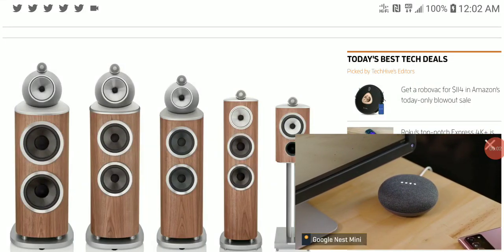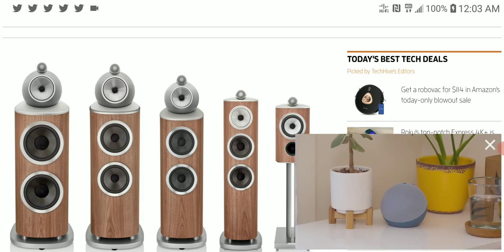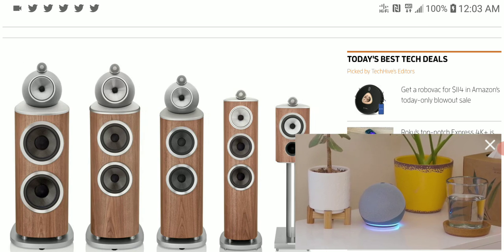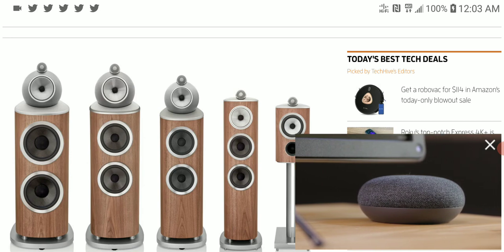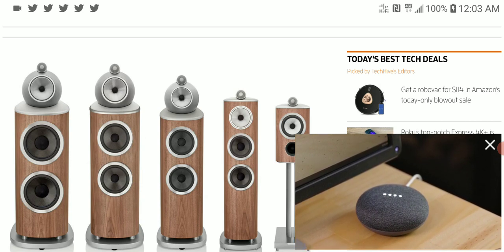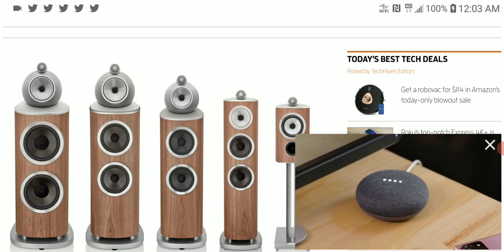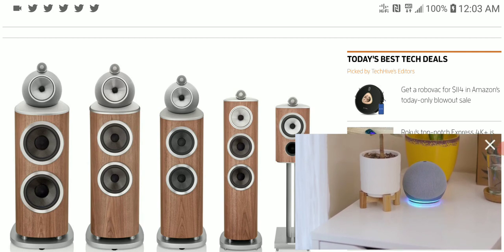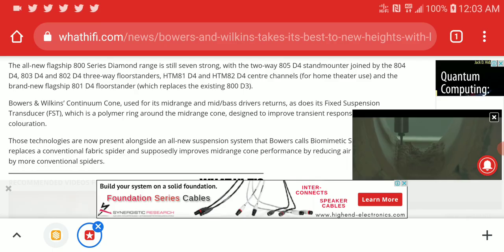Bowers and Wilkins has released new speakers. This is the brand new 800 Diamond Series lineup — the D4 — which is a continuation of the original 800 Series. In this lineup you have a stand mount speaker, four tower speakers, as well as two center channel speakers, so it all depends on what you are looking for. Let's take a look at what you can expect here.